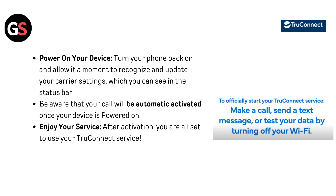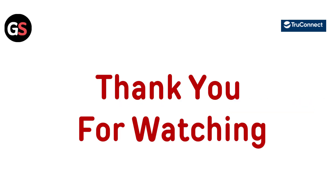Power on your device — turn your phone back on and allow it a moment to recognize and update your carrier settings, which you can see in the status bar. Be aware that your call will be automatically activated once your device is powered on. Enjoy your service! After activation, you are all set to use your TrueConnect service. Thanks for watching — if you liked the video, please hit the like button, and if you want to see more videos, hit the subscribe button.